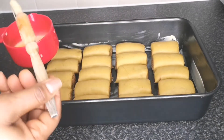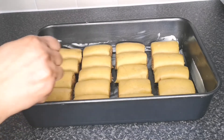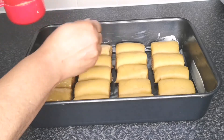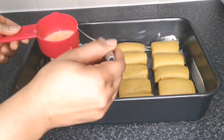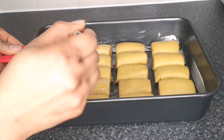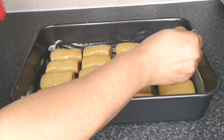Next, take the egg wash and brush the top of each sausage roll. This is a very important step — if you skip it, your sausage rolls will not come out golden brown. That golden-brown finish comes entirely from the egg wash, so this step is very important.